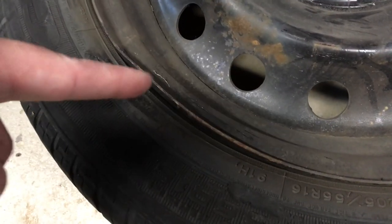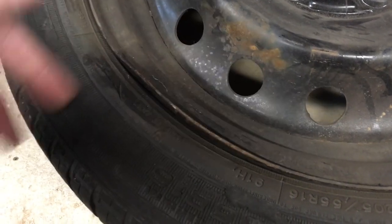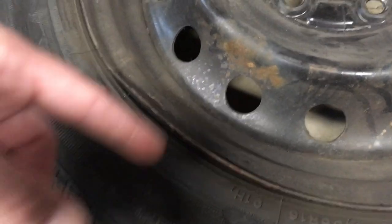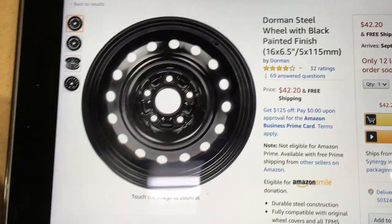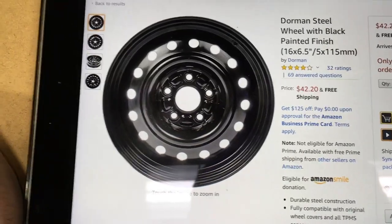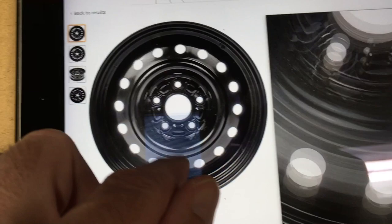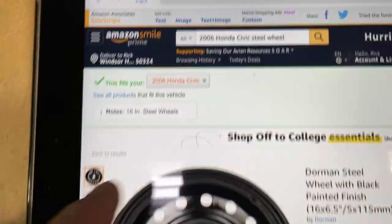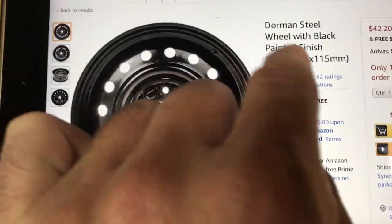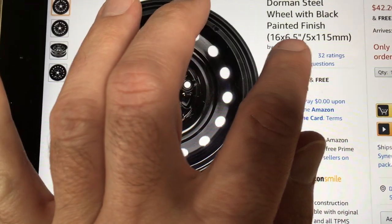I looked online at a local salvage yard and the wheels were about $70 for a used wheel. Then I went on Amazon and found this Dorman steel wheel with black painted finish. I searched for '2006 Honda Civic steel wheel' and this one is $42 with free shipping. It says 16 by six and a half.